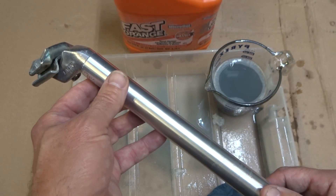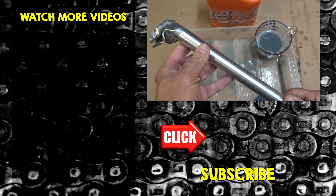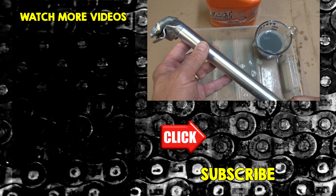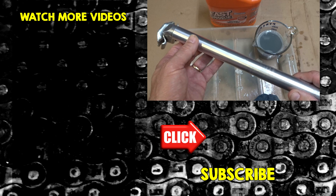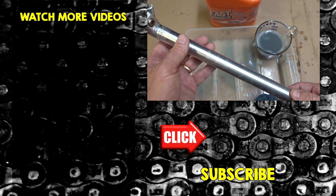Hopefully you found this video useful or interesting. If you did, please give it a thumbs up. If you're not subscribed to my channel, click that subscribe button and be sure to click the bell so you get notified when new videos come out. I'm over on Facebook, RJTheBikeGuy — go over there, like that page, I post a lot of stuff over there, it's a lot of fun. Thank you guys very much for watching.